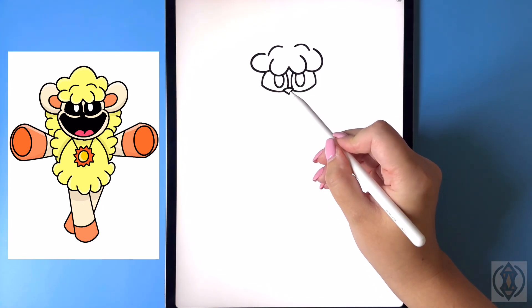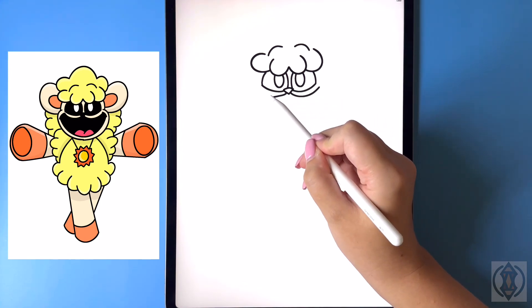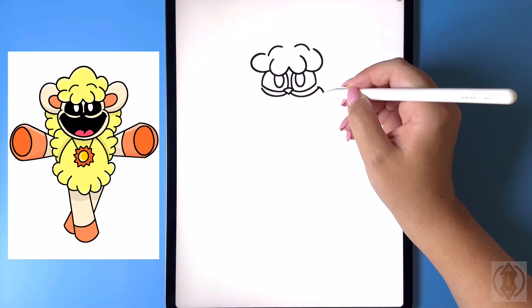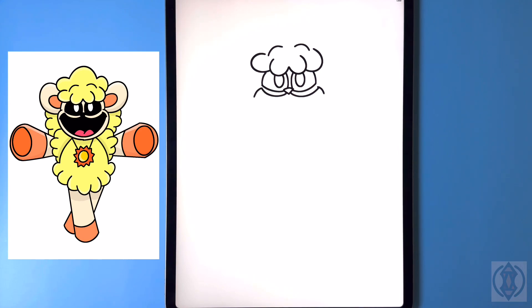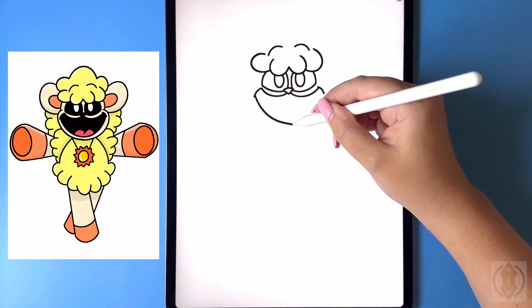Now let's draw in the mouth. So on the left and right-hand side we're gonna curve this line up just past our eyes. And then in the corner we're just going to draw in a curved line that arches down. Let's close this off on the bottom now with a curved line arching down in the center.